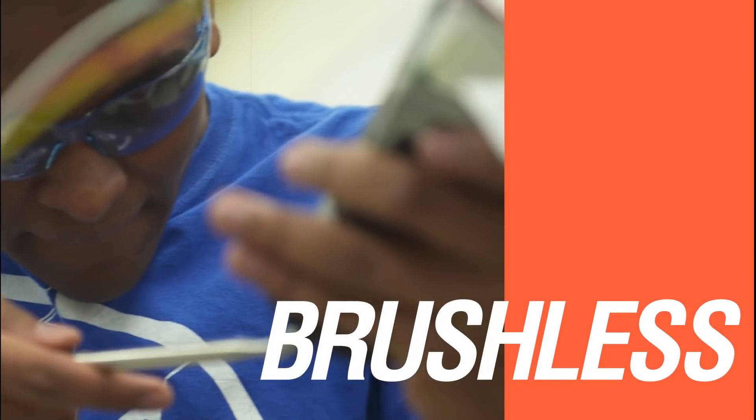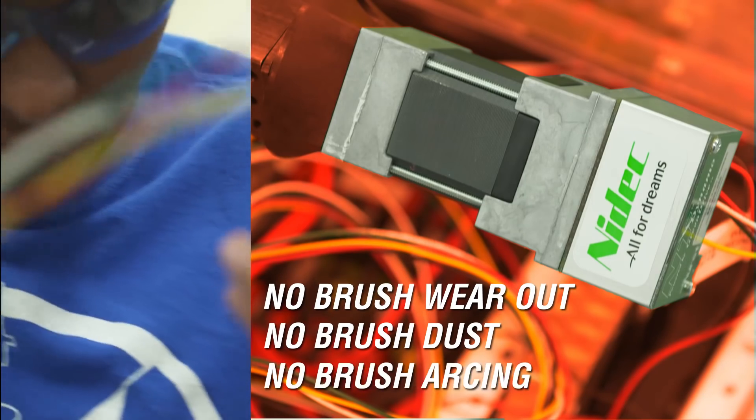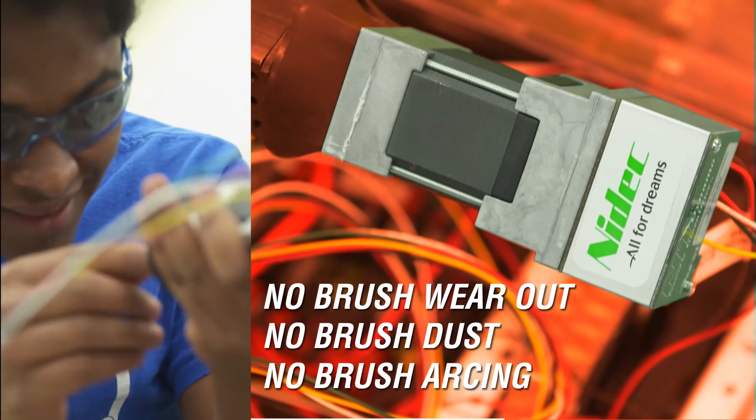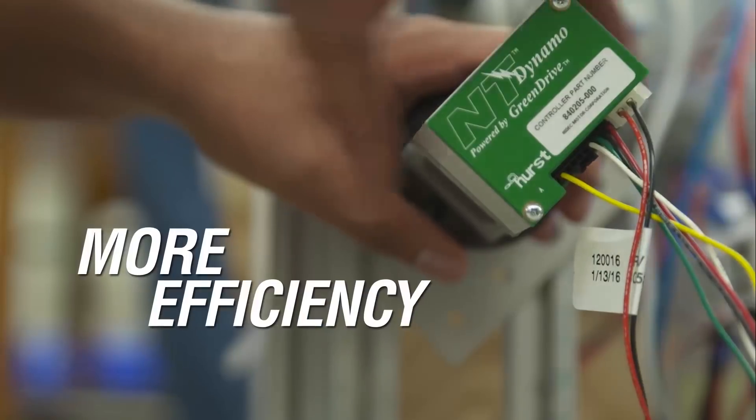The new Dynamo motor is brushless, so there are no brushes to wear out, no brush dust to short out commutator bars, and no brush-to-commutator arcing. Using the plug-and-play Dynamo means easier maintenance, better control, higher performance, and more efficiency.